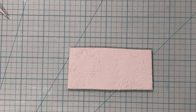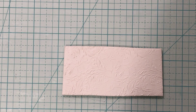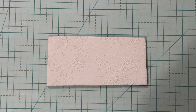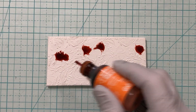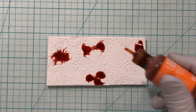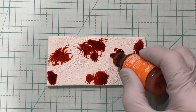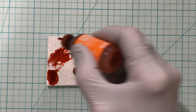Let me come down a little bit so you can see what I'm doing better. I'm going to add some orange first, going specifically to these flowers. There's another one down there, another one there, another one over here. I'll just drop a couple here and there.